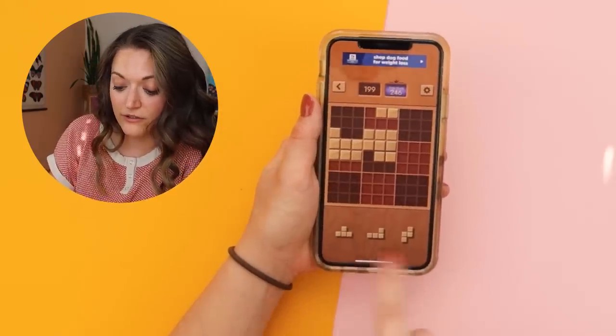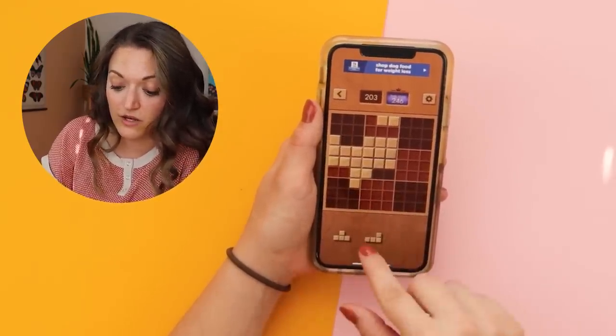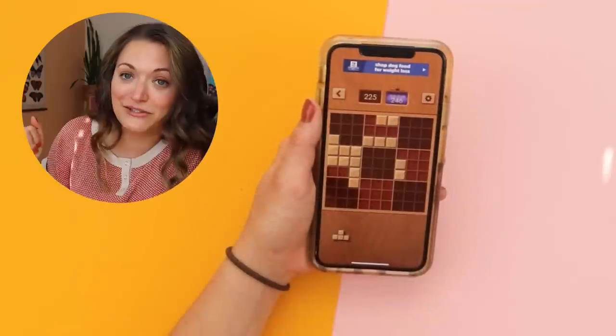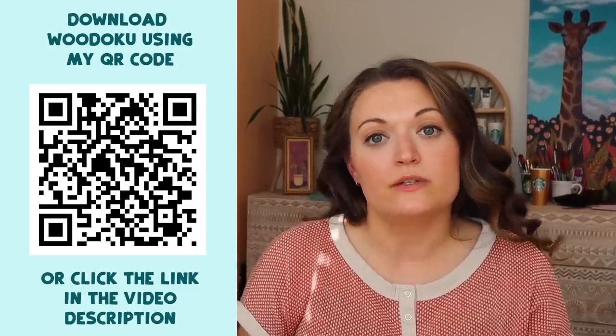The cool thing about this too is there are different shapes at the bottom, and those are the three that you have to use before you get new ones. And if you cannot fit them, game over — you have to start over. The nice thing about Widoku too is it is completely free to download and play.